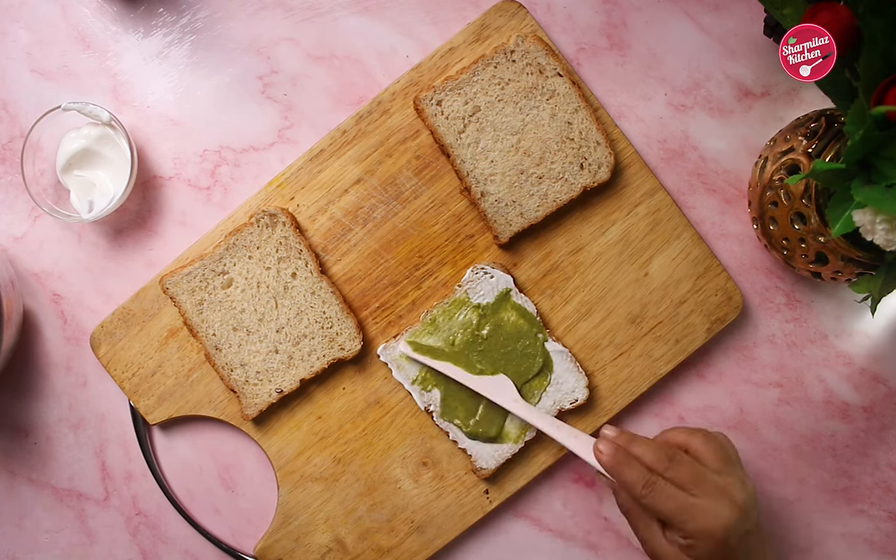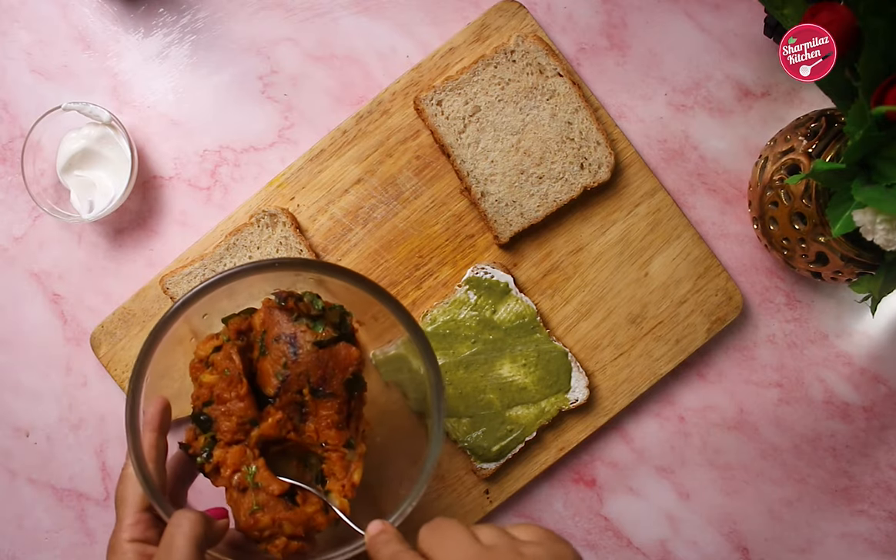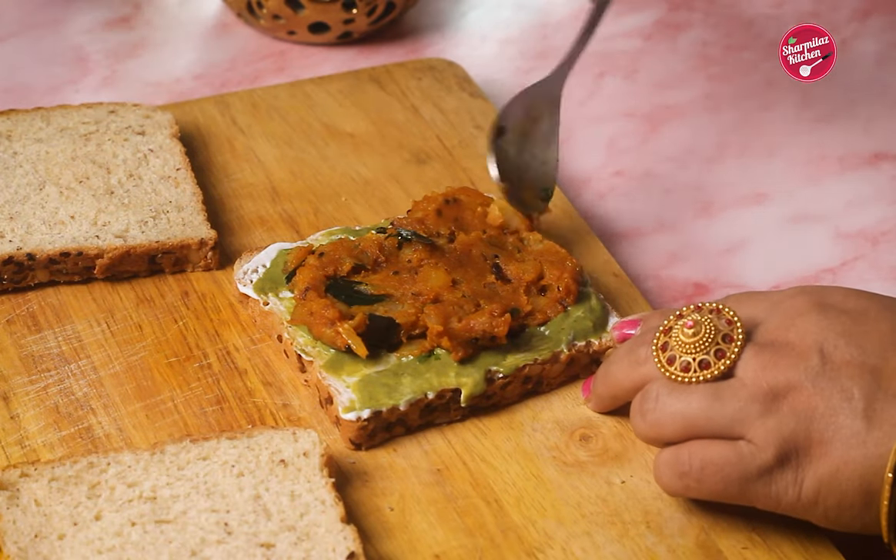Now let's arrange the bread. Apply mayonnaise and green chutney — I already have the green chutney recipe on my channel, please click the link below if you want to learn how to make it. Now add potato masala and fill the corners.